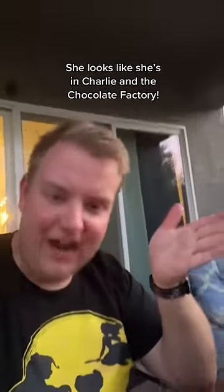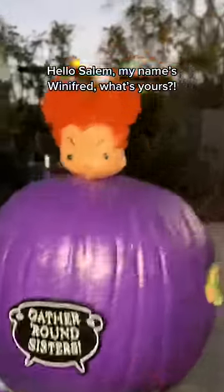Stunning. She looks like she's in Charlie and the Chocolate Factory. Hello, Salem. My name's Winifred. What's your ass?